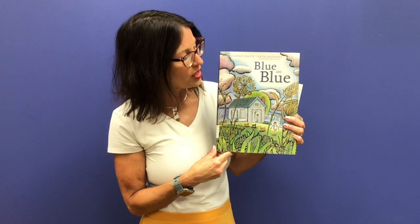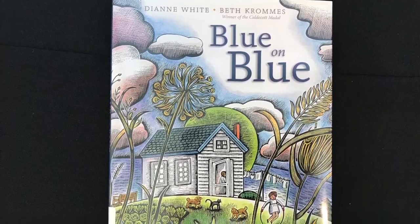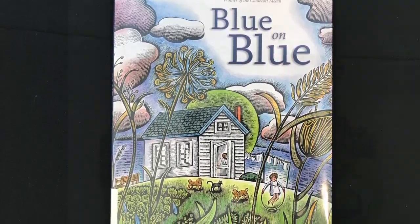I will be reading Blue on Blue with the generous permission of Simon & Schuster. Blue on Blue, written by Diane White, illustrated by Beth Crumbs.